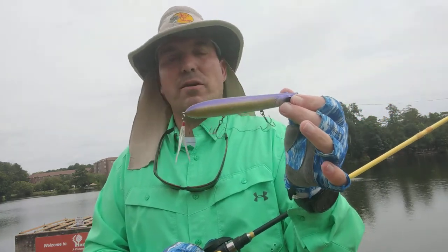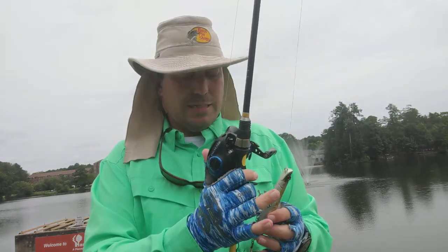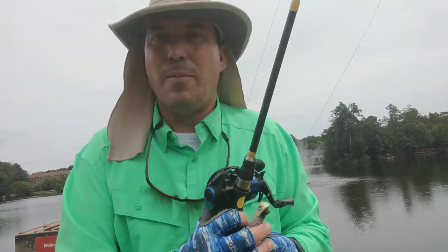Thanks for watching. This is Brantley for 30 Minute Fisherman. Tight lines, God bless. Always remember, this is the day the Lord has made — rejoice in it. Tight lines, God bless. I'm out, guys.